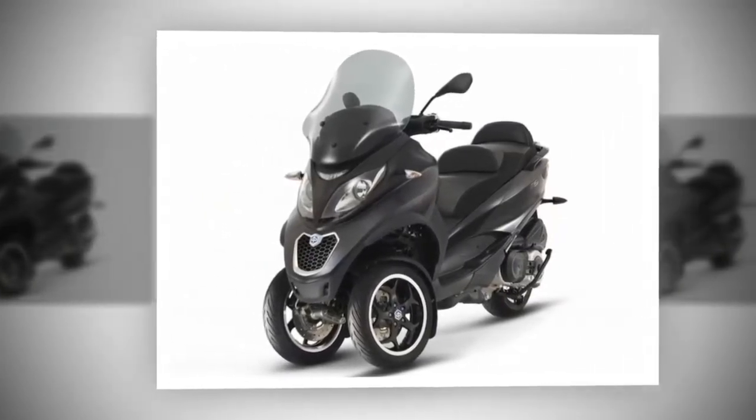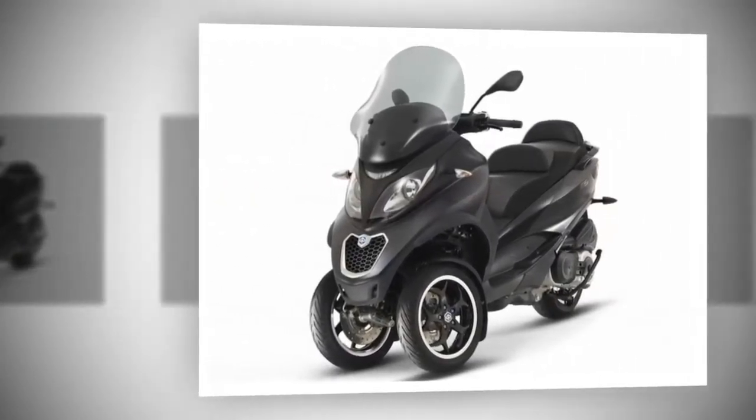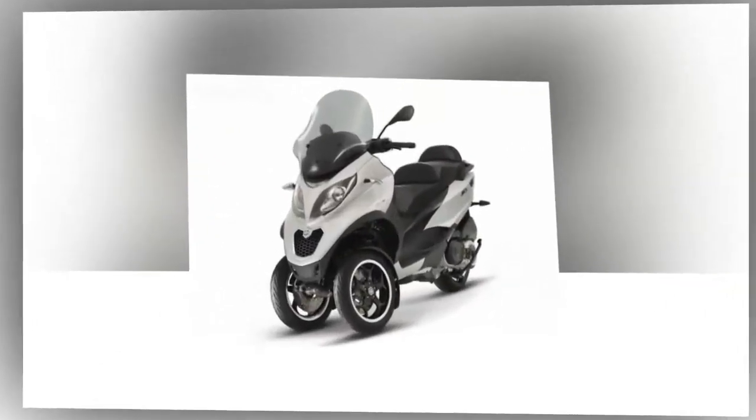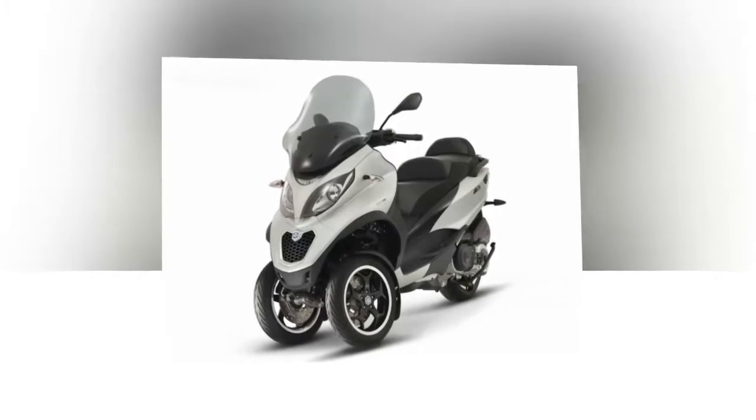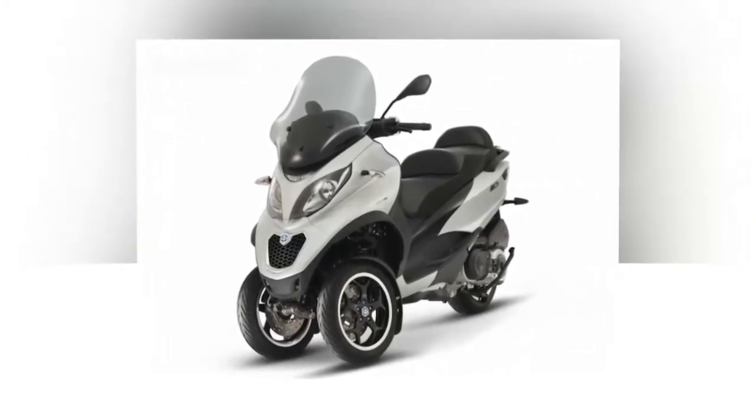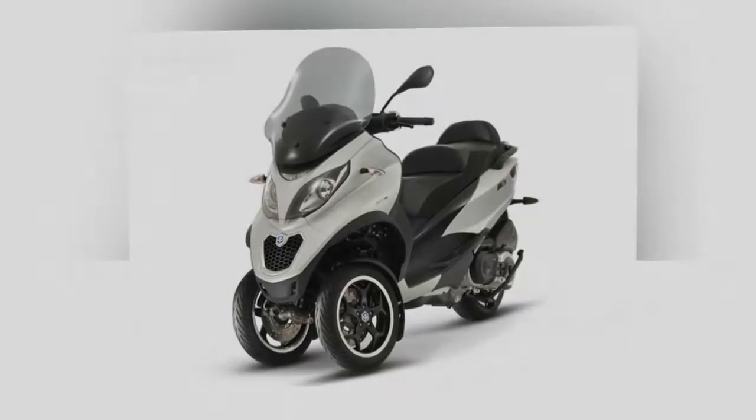The MP3 goes for $8,999, and you can get it in black or white. This price does not include shipping and dealer setup, so bear that in mind as you dig into the accessories catalog, where you will find plenty of opportunities to pad the sticker.